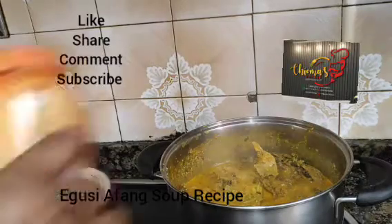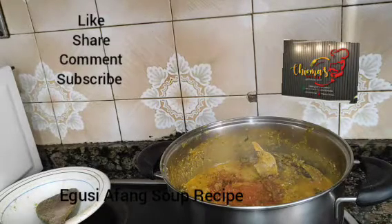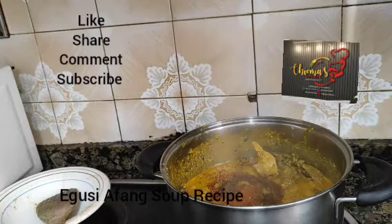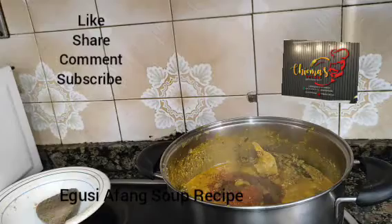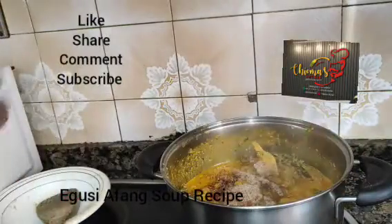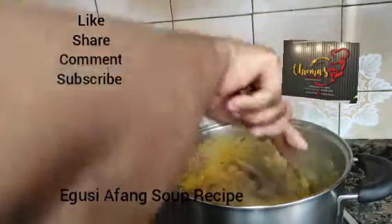We put in our pepper — our dry pepper. It depends on how you want it to be spicy. Here we add in our Cameroonian pepper. Use your measurement spoon — Choma always hammers on that. So here we put in our Maggi, our beef spice, because we are using goat meat, cow leg, and others. So we turn very well.